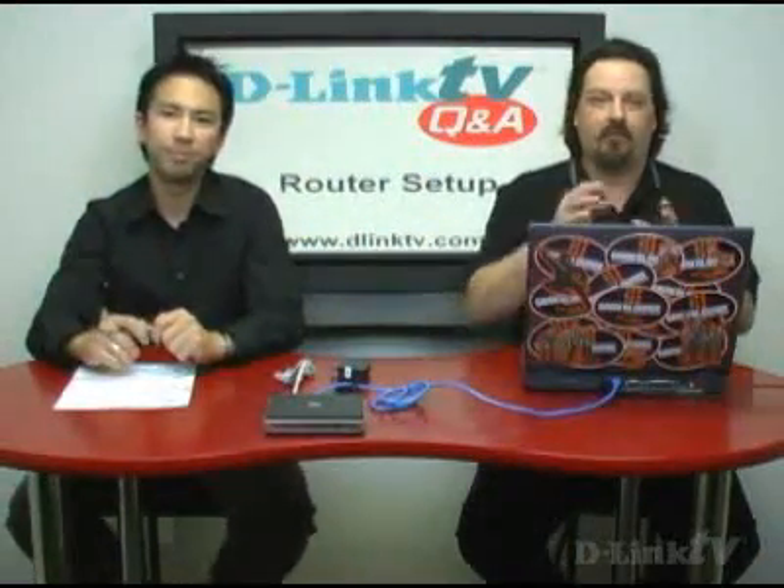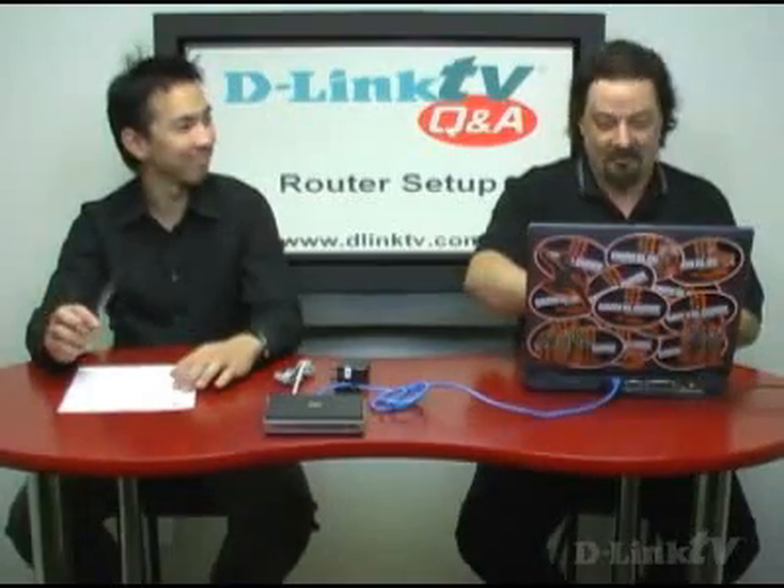I'll put a little caveat on there: synchronous connections are more expensive because they're usually for small businesses. The reason you would want all that upload speed is if you had a web server running, serving up files to people. So a synchronous internet connection is what you're looking for, and yes, the D-Link router will handle that.